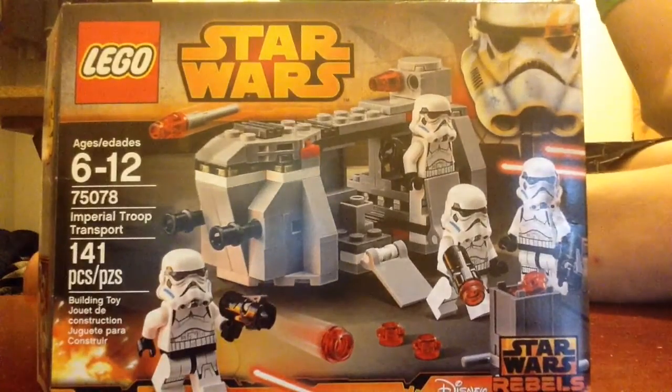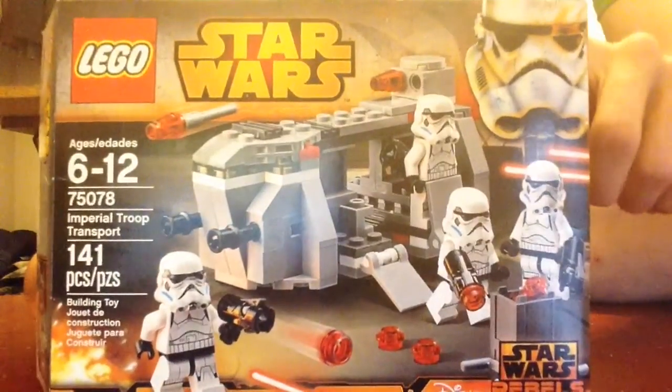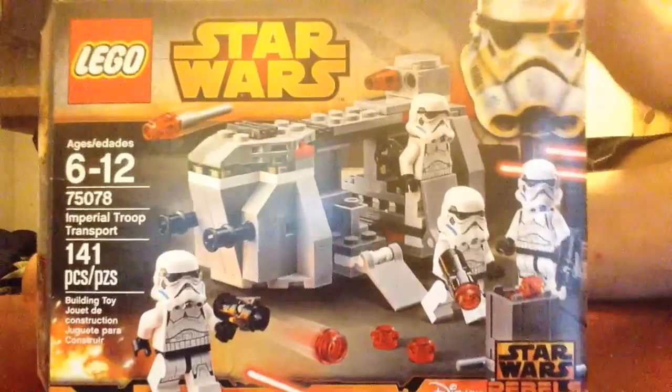Hey you guys, it's NoGaming and I'm here with a LEGO set review.